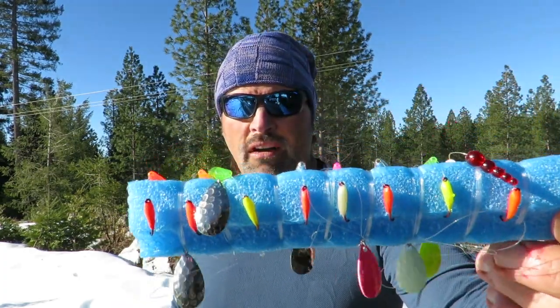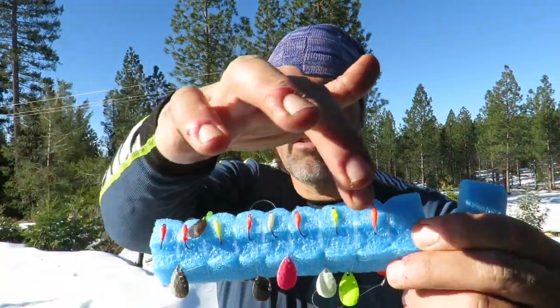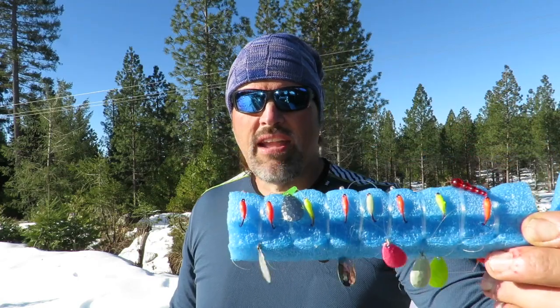Now, you don't have to use a double hook rig to land kokanee. Here's some spinners from Max Lure — as you can see, they have the glow hooks on them, but just a single hook. You can land plenty of kokanee on those, but you're going to land more on a double hook rig. I don't use double hooks a lot when I'm trout fishing — primarily I use them when I'm dealing with soft mouth fish. I use them for kings and I use them for kokanee.